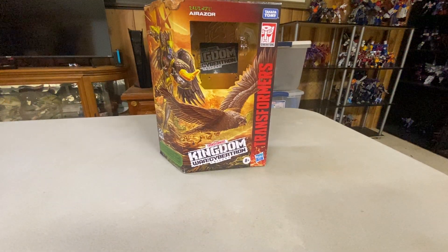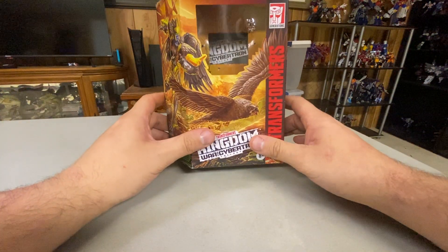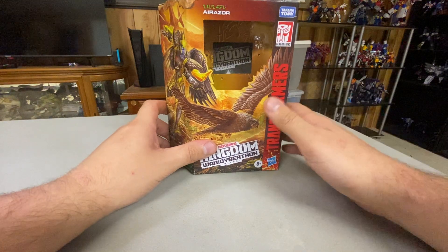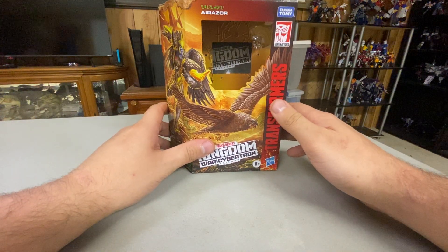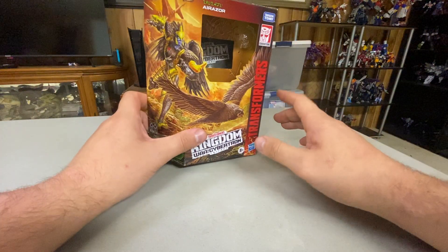Hey guys, next up we're going back a little bit — we're talking about the Kingdom Air Razor. I planned on initially getting the two-pack with Inferno and Air Razor, but I already have Inferno so I just decided to just get the Kingdom Air Razor.